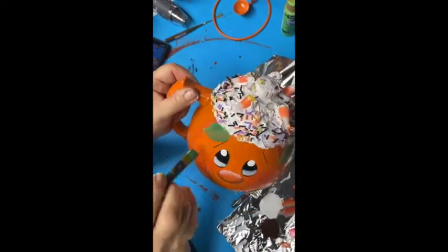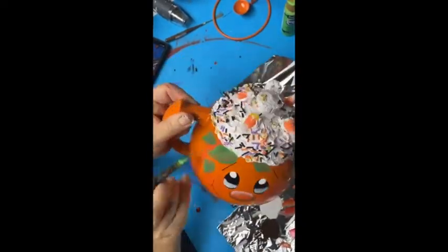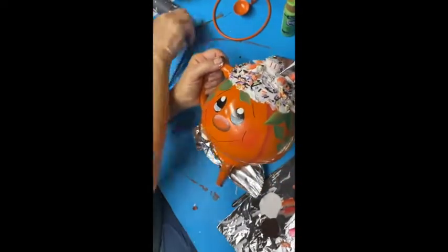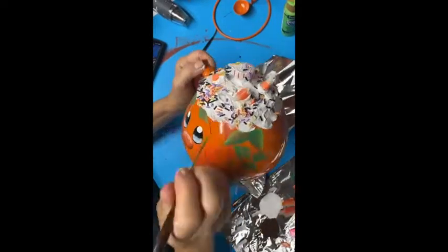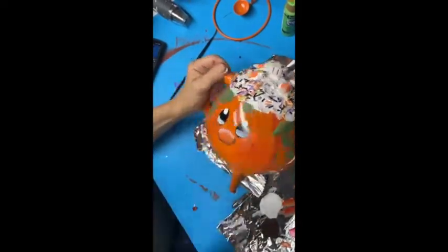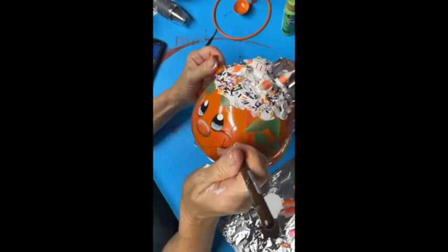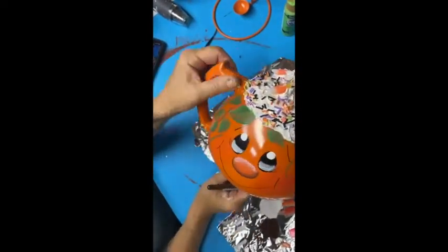Back to the front, I'm going to put in some leaves using a darker green and a lighter green both on the same brush. Add some vine work with your liner brush, put some eyelashes in using your liner, and put a line underneath the nose.